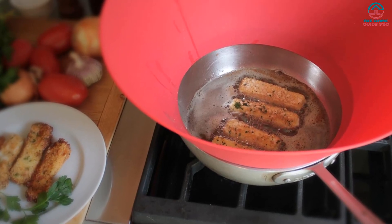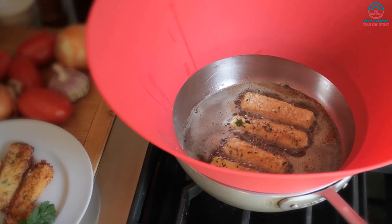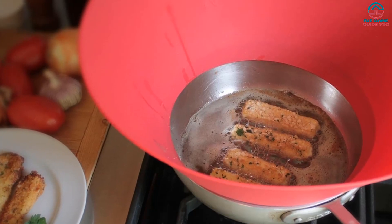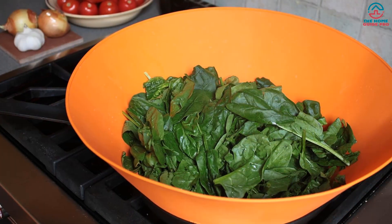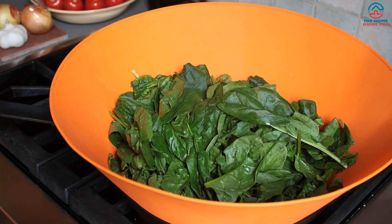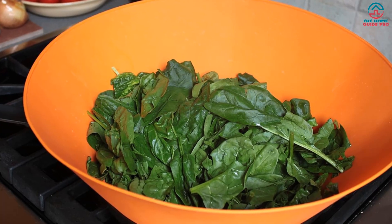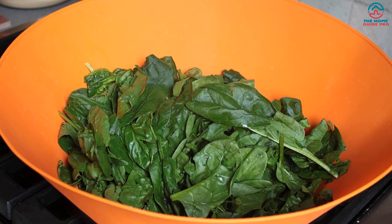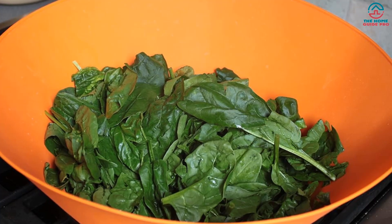The Frywall 10 Green Splatter Guard happens to be at the forefront of highly innovative design. The manufacturers were the first to implement a design that combines both unhinged protection as well as full access to the actual cooking surface. So not only can you stir, fold, and turn at will without dealing with a mess afterward — or even worse, assassin grease, oil, and sauce — it also completely blocks out fine oil which most splatter screens usually let through.